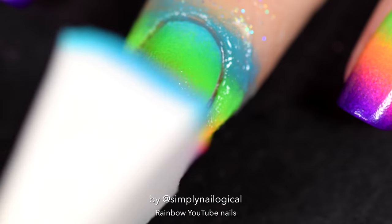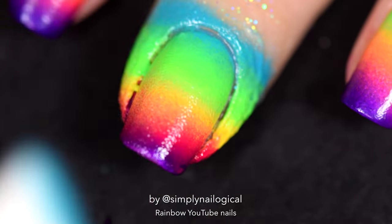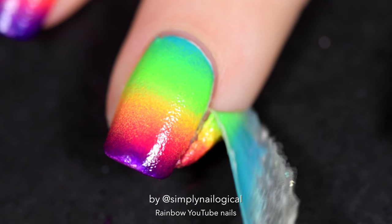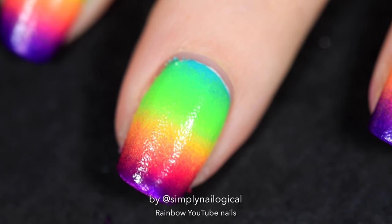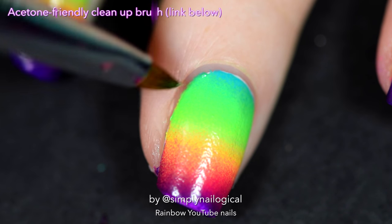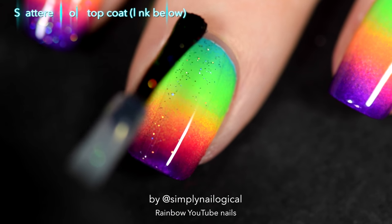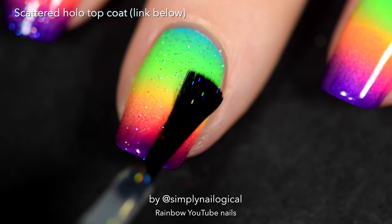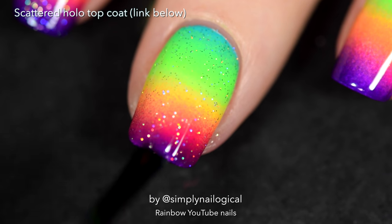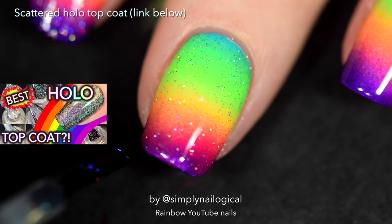I think I may have done four coats - I'm not sure, I don't remember, it was so long ago. Now we're gonna peel off the liquid latex - simply peel, like no big deal. I'm talking in this accent because I just came back from America. Use a clean-up brush dipped in acetone to get off any excess gradient mess if you need to. Now what's a rainbow without a hollow topcoat? It's a boring rainbow. We gotta make all the rainbows hollow. I'm using a scattered hollow topcoat - I showed it off in my 'what's the best hollow topcoat' video.